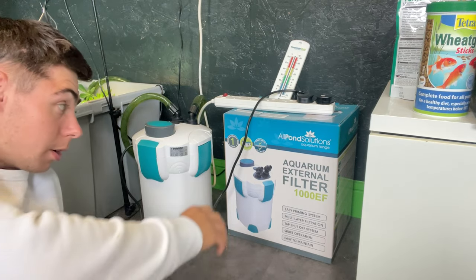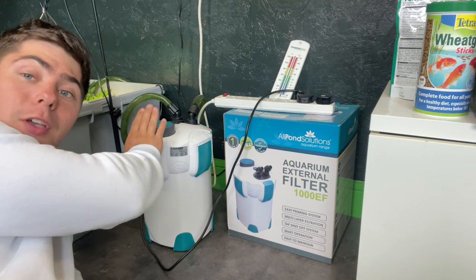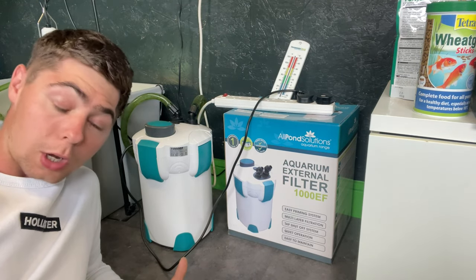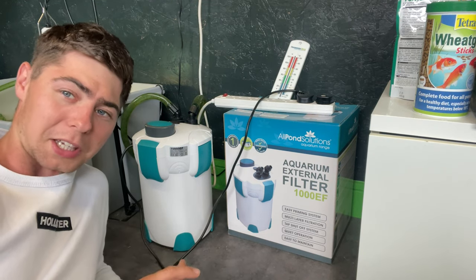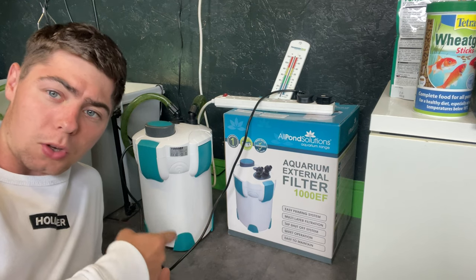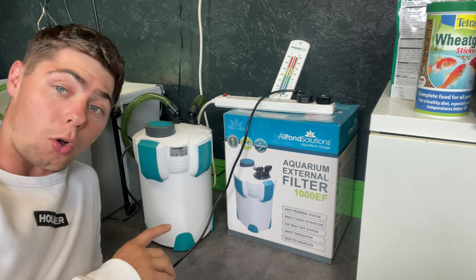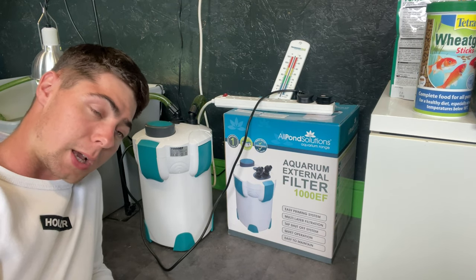Next is a filter — I have a nice AllPump Solutions 1000 EF filter here. You always want a filter to keep your water nice and clean, because turtles are one of the messiest pets you can keep. It keeps the water oxygenated and clean. You want a filter that's about three times the size of your tank, which means I'll probably need a bigger filter for Willy's new tank.